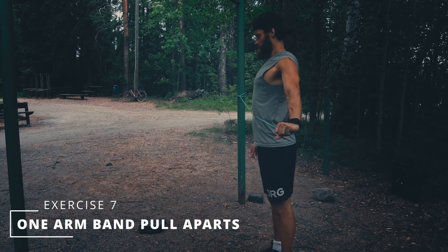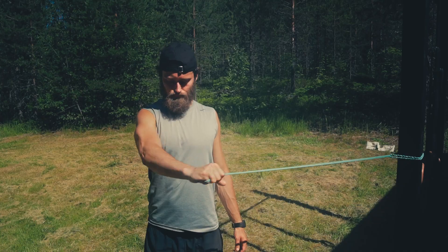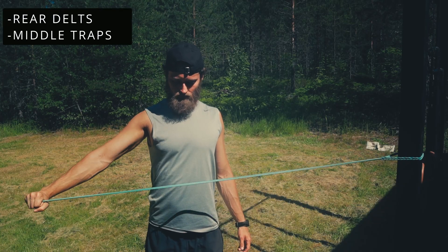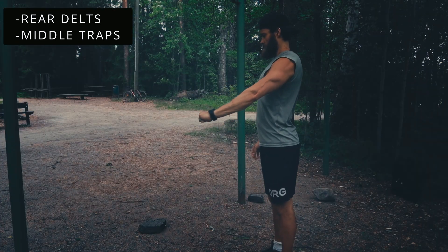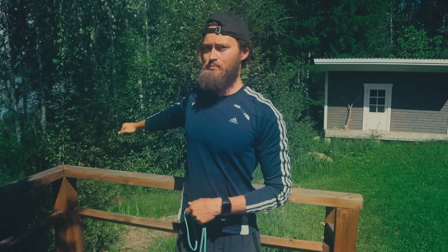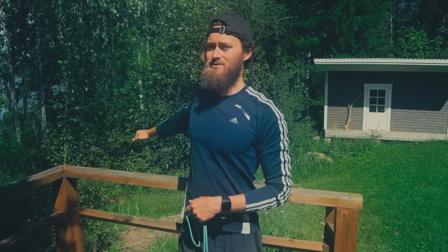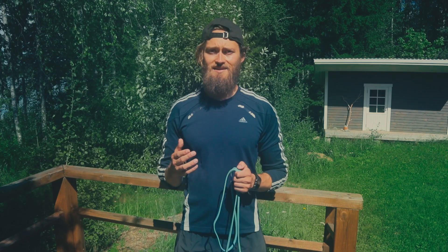The last main exercise for the shoulders is the one-arm band pull-apart. Again, I recommend a very light band — an extra light band is best here. Rotate your body enough to get a good stretch, then contract, retract, and pull all the way to the side. Hold a short squeeze, then focus on really controlled eccentrics on the way back.